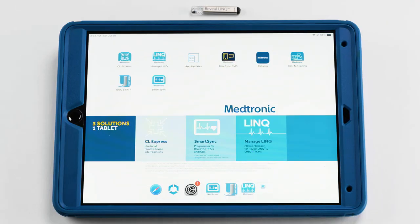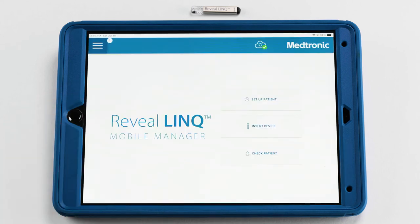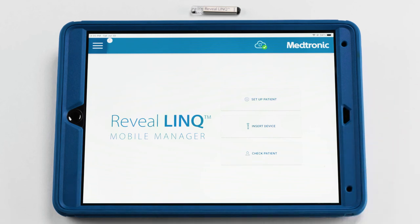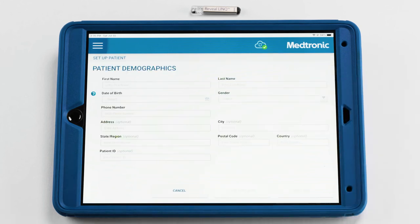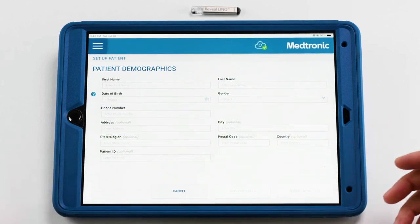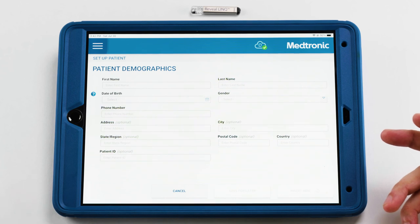When you open the Medtronic Reveal Link Mobile Manager app, there are three main tiles: set up patient, insert device, and check patient. You're able to set up the patient up to seven days prior to the insertion date. Doing this ahead of time optimizes the workflow and prevents intraoperative delays. When filling out the patient demographics, best practice is to complete all of the fields on the screen, including those labeled as optional. This will ensure a smooth registration of the patient into the CareLink network.